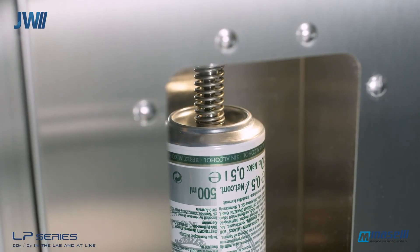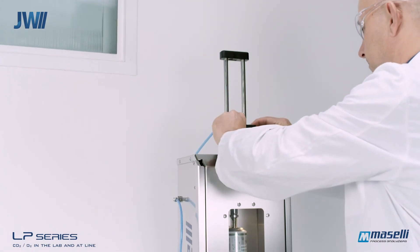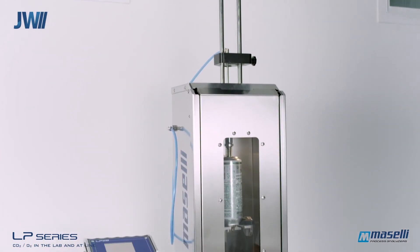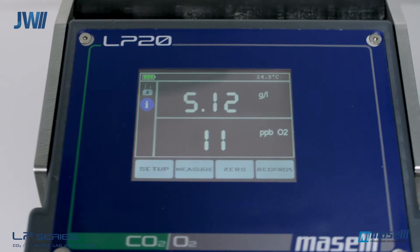The sampler pierces the container. The operator then lowers the sample needle into the liquid. Once the analysis is initiated, either manually or configured automatically, the product will begin to flow through the sample lines to the analysis cell of the LP analyzer. Analysis results are displayed on the screen and also recorded into a historical database within the analyzer for future reference.